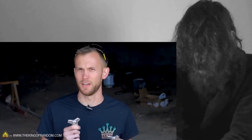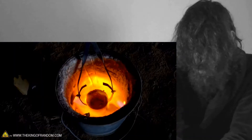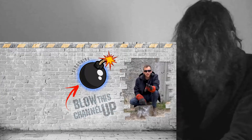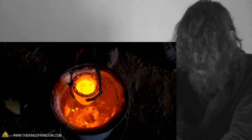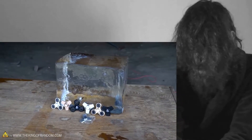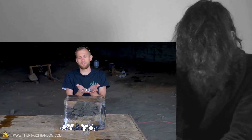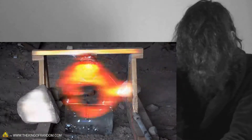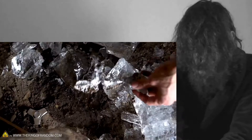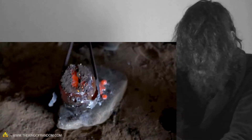We want to take the fidget spinners and put them up against a block of ice. There's some things we want to try with them — namely, we want to take a bunch of fidget spinners, melt them down, and then pour them. Just give our channel a subscribe so you never miss out.